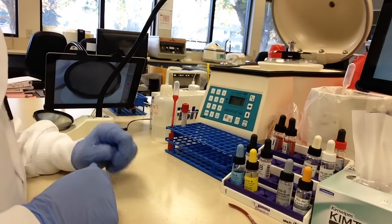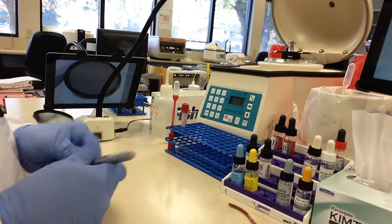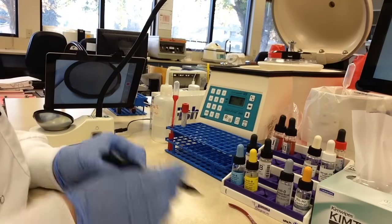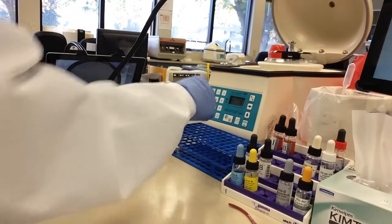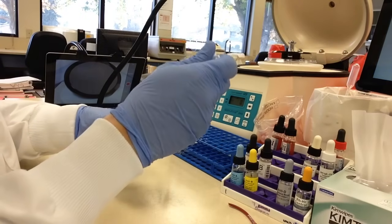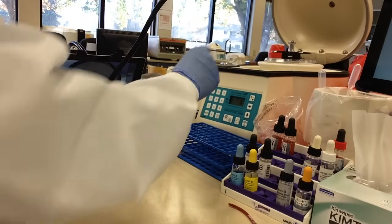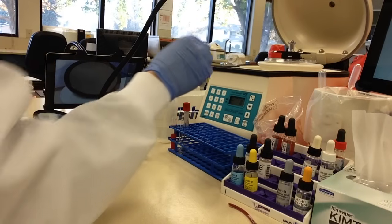We only need one tube for this procedure — one tube per unit. So I'm going to write the ID on it, 781, and put it right there. What we will do is add two drops of patient plasma and one drop of unit red cells.